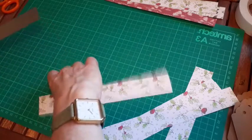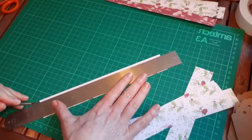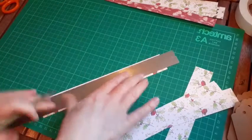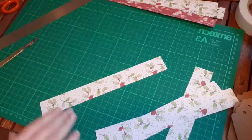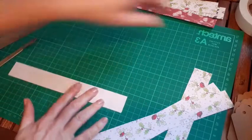You always want to make sure you have a nice sharp blade and a good cutting mat. If you use a plastic ruler you'll get notches in it and won't get such a nice straight edge. So I'm going to try out my new idea of doing double-sided paper chains and experiment with you.